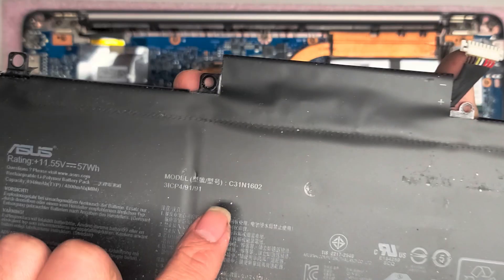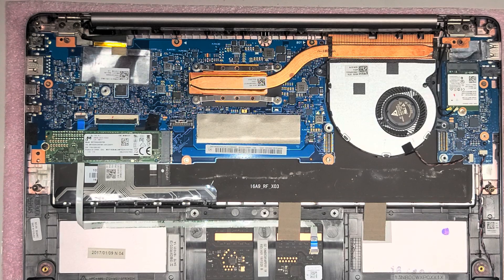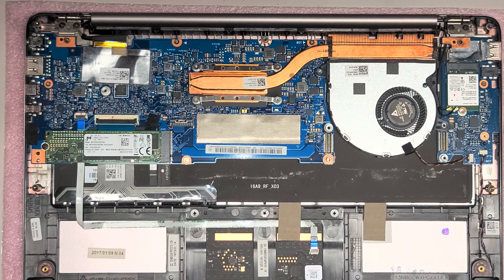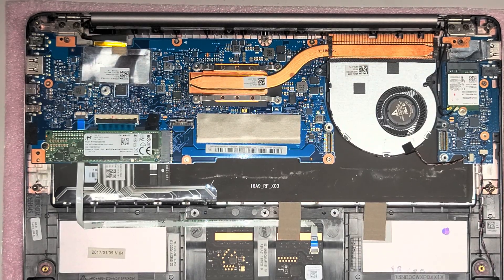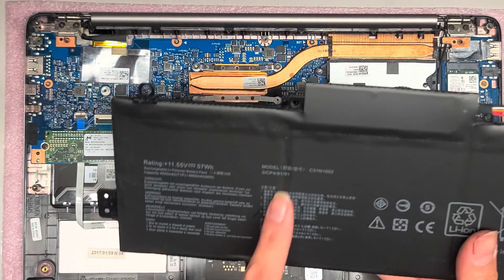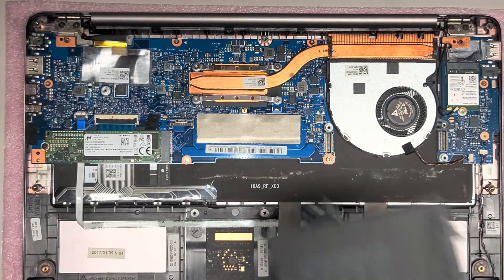They have the model number here — I'm not reusing this battery, but it's C31N1602. That's the actual model number of the battery. If you have the same model and you're looking for the exact same battery replacement, that's what you would use to find it. The replacement battery also says C31N1602 — yep, it's an exact replacement. The only thing is it's not ASUS-branded.